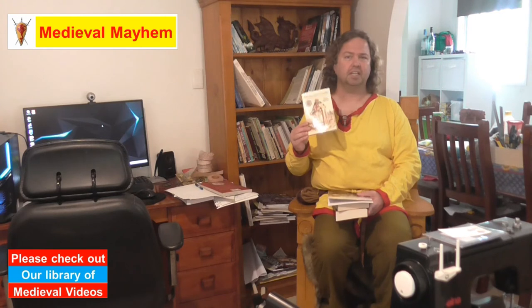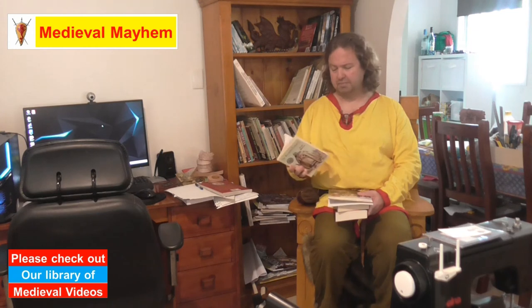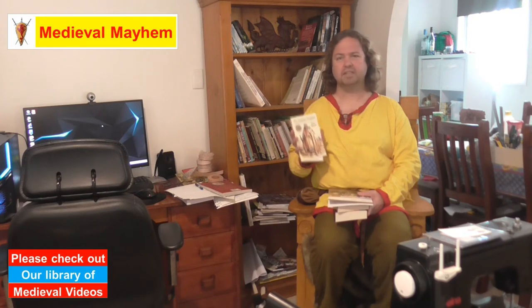The Knights Templar by Sean Martin is also a very inexpensive read — only £8 new, so roughly $16 or so dollars. A really fantastic book. It covers the history and it's only a relatively small book at roughly about 160 pages. I really like it — it's a concise book but it covers a lot of fantastic information.